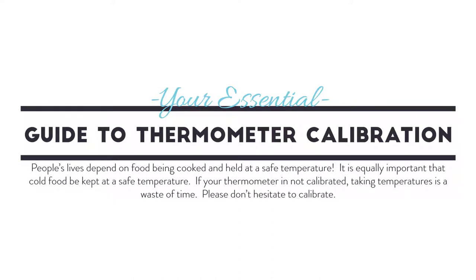People's lives depend on food being cooked and held at a safe temperature. It is equally important that cold food be kept at a safe temperature. If your thermometer is not calibrated, taking temperatures is a waste of time. Please don't hesitate to calibrate.